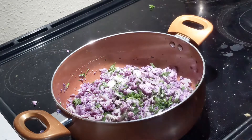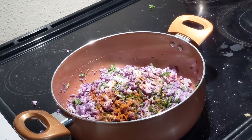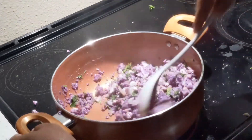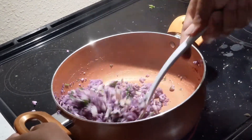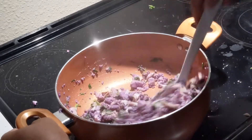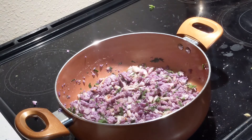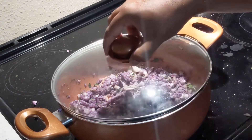Add some salt and pepper — be careful about adding too much salt since we already used it in the Spätzle. Add some chili pepper to give it a little spice. Close the lid and cook for five more minutes.